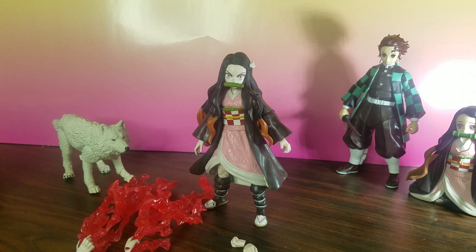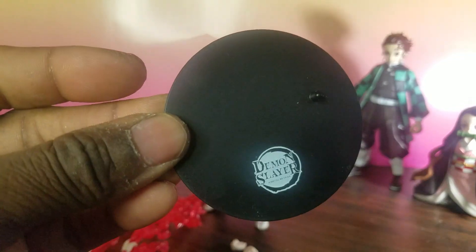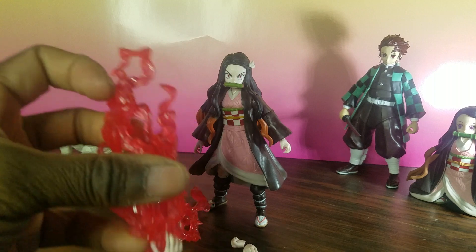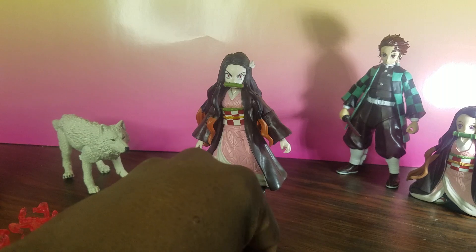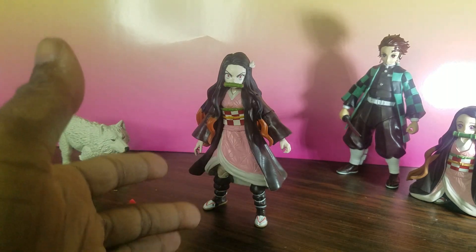What's cool about this Nezuko is she comes with a stand — your basic McFarlane stand with 'Demon Slay' on it. She comes with two sets of hands, effects pieces for each hand, and also two fists, closed and open. So you get two little mini hands right here.